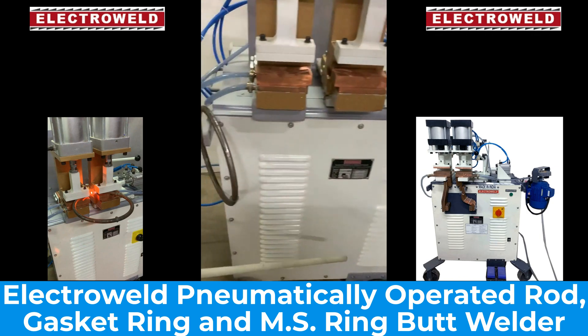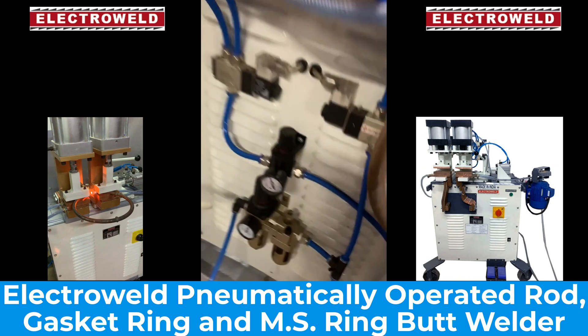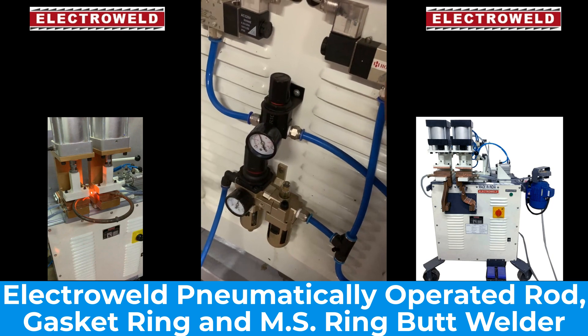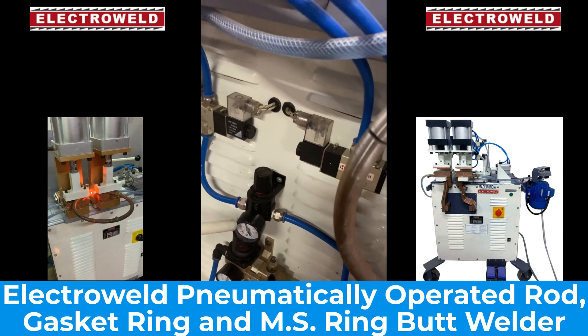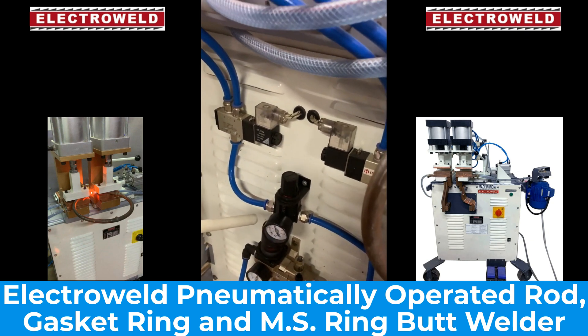Then we have air to be connected at 6 bar over here. This is the main clamping pressure regulator. Then on top you have the welding pressure regulator. You have to adjust the parameters like air pressure.